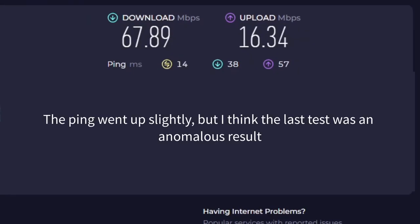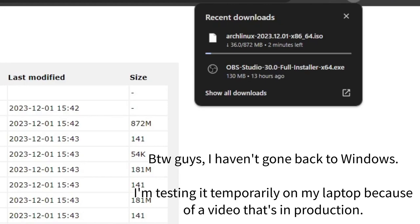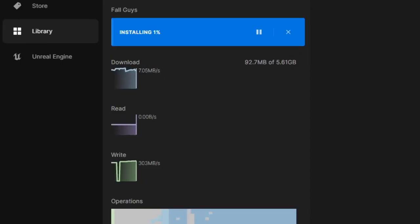I also retested this with the laptop plugged into the mesh system with an ethernet cable, and went as high as 67.8 up and 16.3 down. For some real world comparisons, I'm able to download an Arch Linux ISO file in just under 2 minutes. Downloading even small ISO files used to take me anywhere from 15 minutes to half an hour, and sometimes even longer for bigger ISOs. I also managed to download Fall Guys in under 5 minutes.